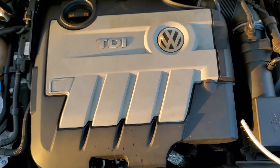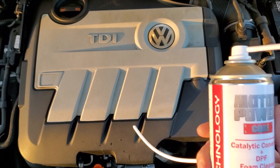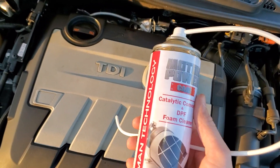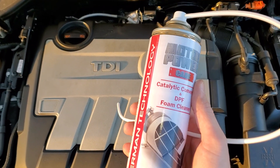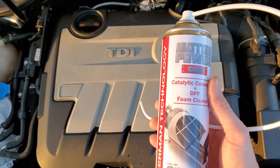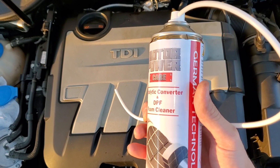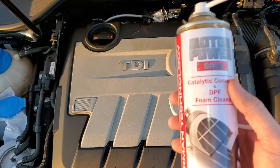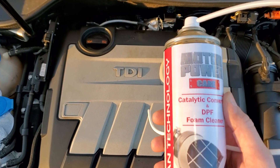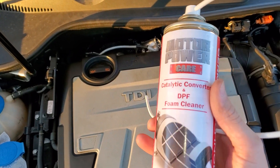Dump the whole can in at 5-second intervals. If it starts coming out, wait for it to settle down, then spray it back in at 5-second intervals until the whole can is empty. Replace the O2 sensor and rip it again for 2 to 4 minutes until the exhaust is all clear and not white. Then remove the O2 sensor again and put in a third can.